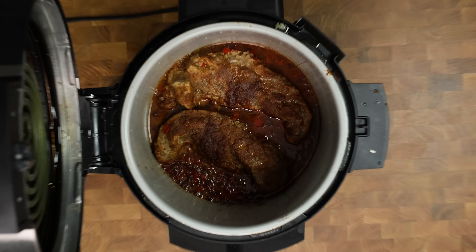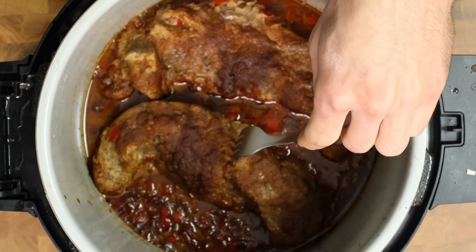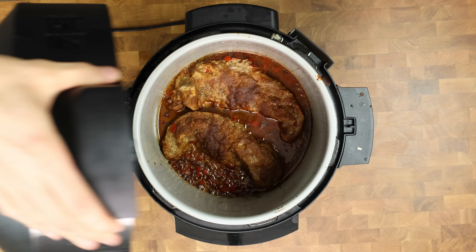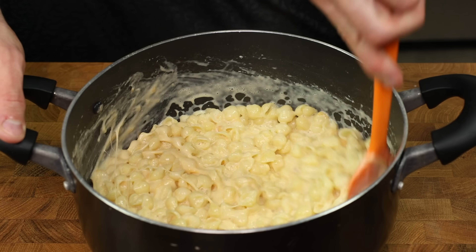After 8 hours, check on the meat — if a fork goes through easily, it's done. I'm getting some resistance, so I'll check back every half hour. After a full 10 hours, the fork slides in like butter and it's ready.